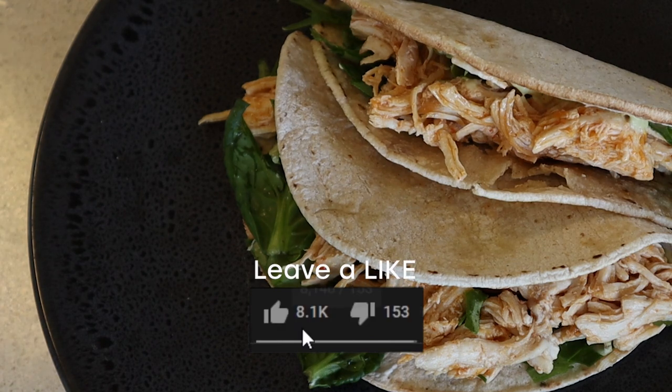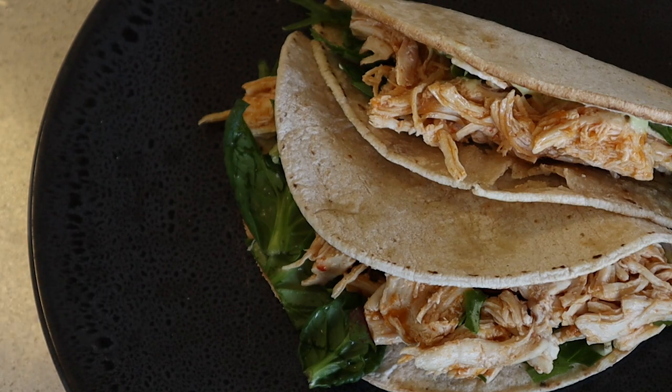Before I start cooking, just want to let you know to smash the like button for the YouTube algorithm — it really helps out the channel. Anyway, let's get into it.